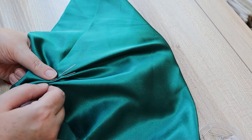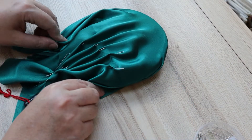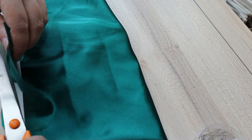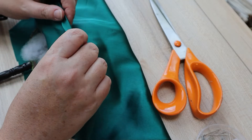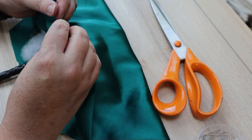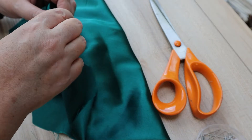My initial experiment seemed more positive so I proceeded to cut the corners off and turn up a little hem, just doubled the fabric over. I pop some pins in because the sateen is so slippery.